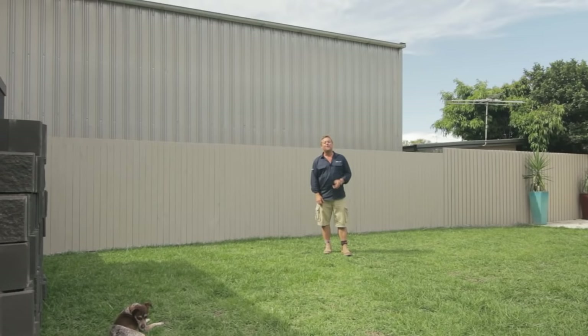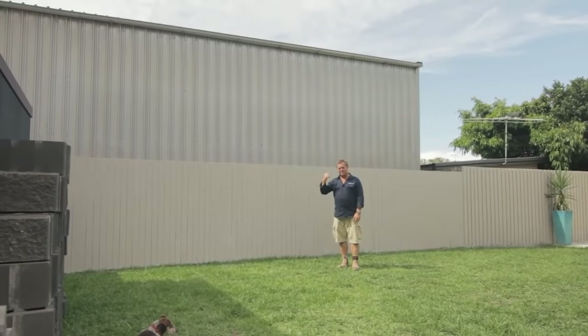This is a pretty typical Aussie backyard. You can't call it a garden because there's no plants. Well, I can fix that, make it look a lot nicer, hide the fence, and even the next door neighbor's shed.